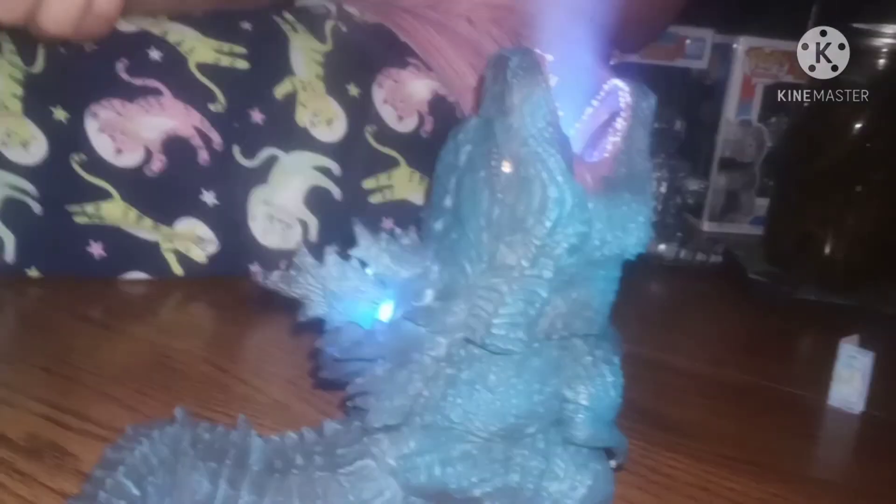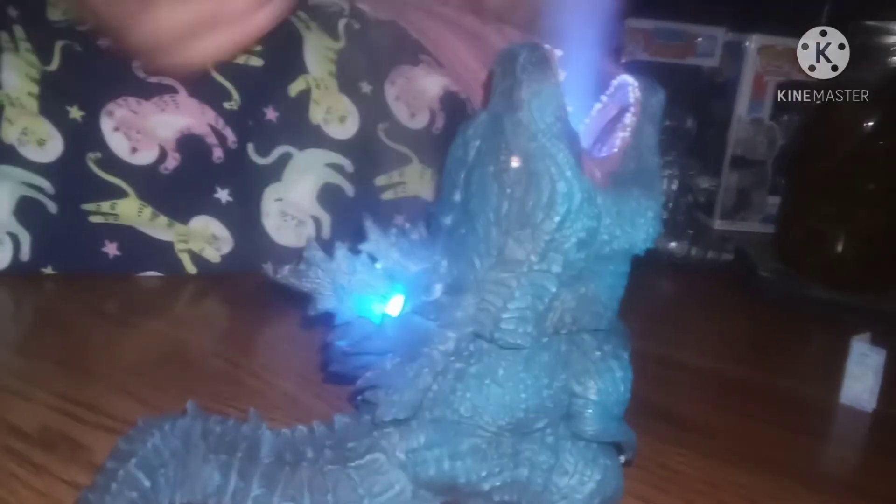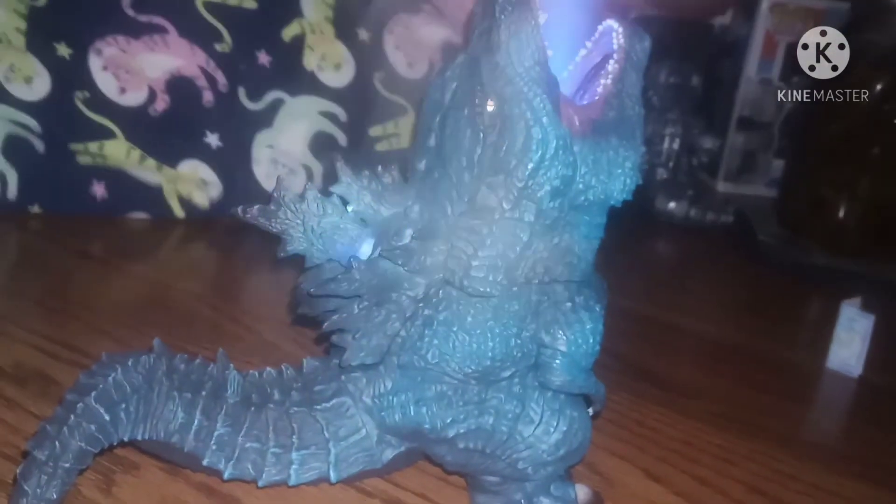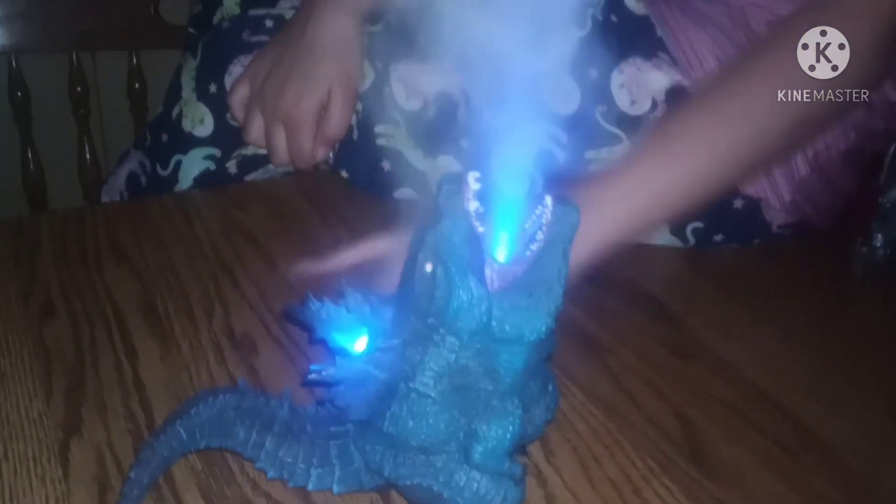If you guys have seen any pictures of the Godzilla hotel before, you can kind of see it's almost like this Godzilla humidifier right there from the Godzilla hotel, and you guys can see his door supports right up top.